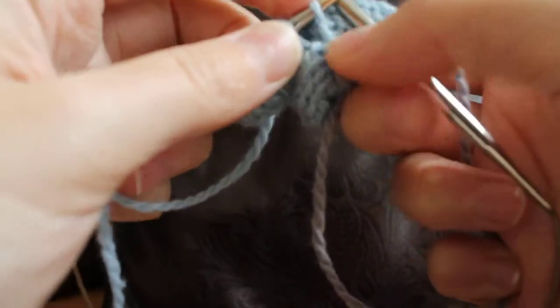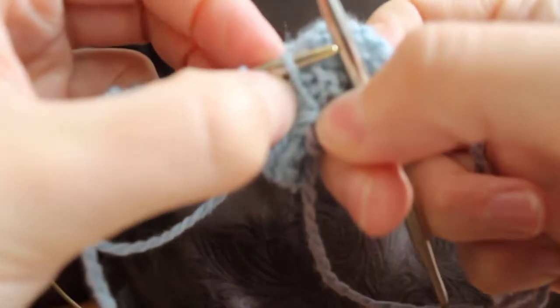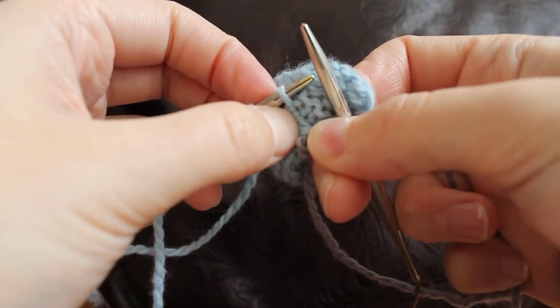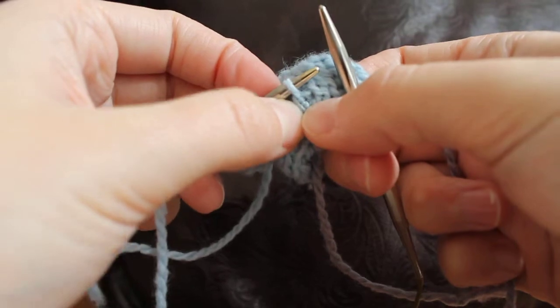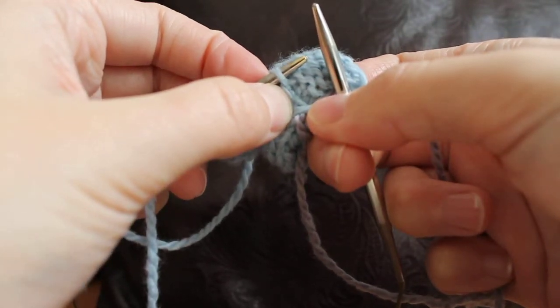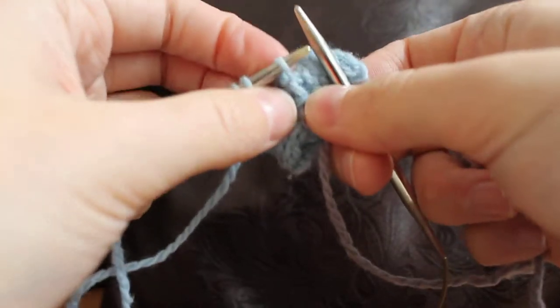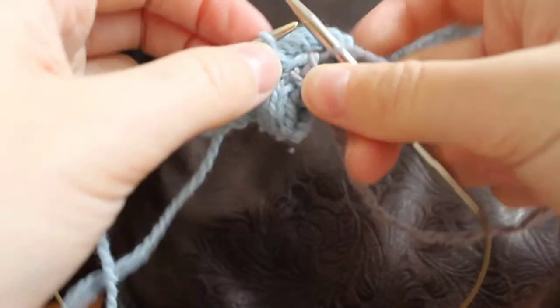So between each stitch that you're picking up, if you get a little bit confused, just make sure you're picking up the same one. There will be two little lines, so you know you're picking the right piece. Just make sure it's the same sort of strand of yarn all the way along that you're picking up each time.